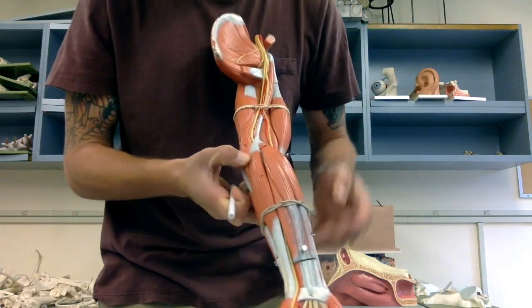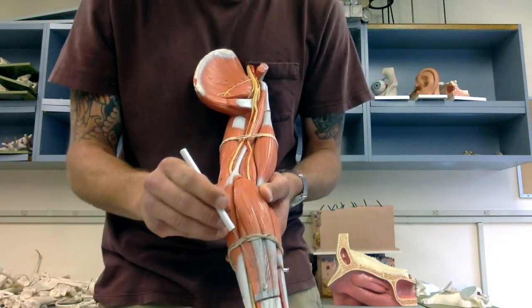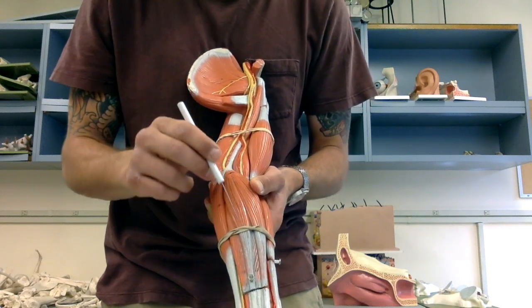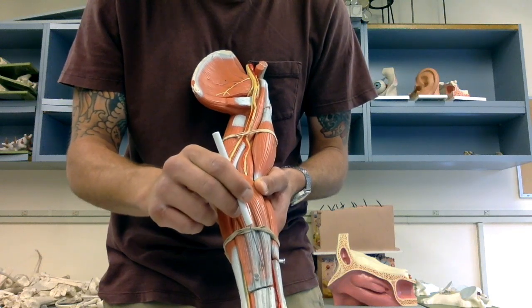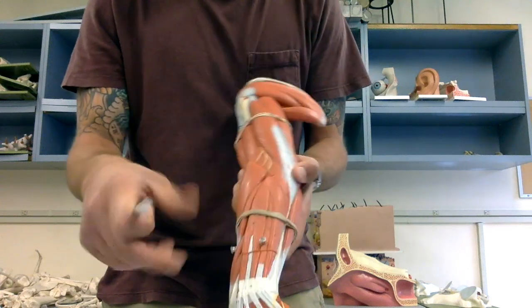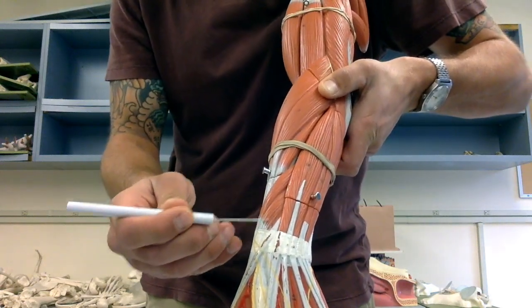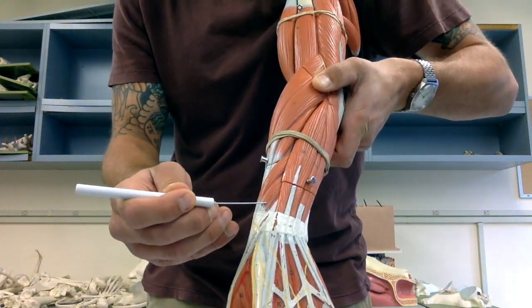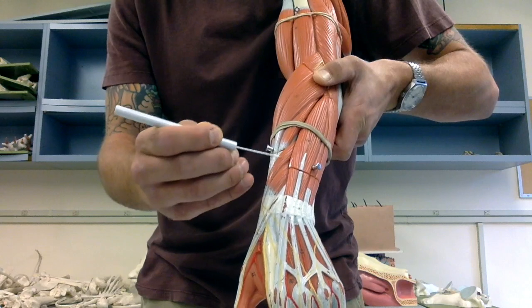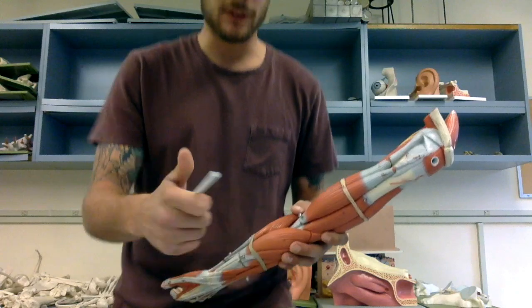Lastly, we have some muscles to move the thumb around: extensor pollicis brevis and abductor pollicis longus. The extensor is below and the abductor is on top.